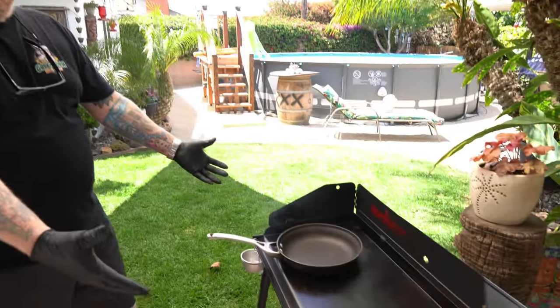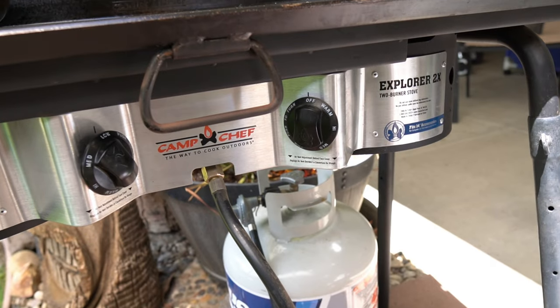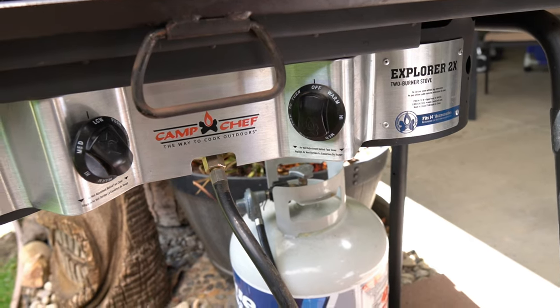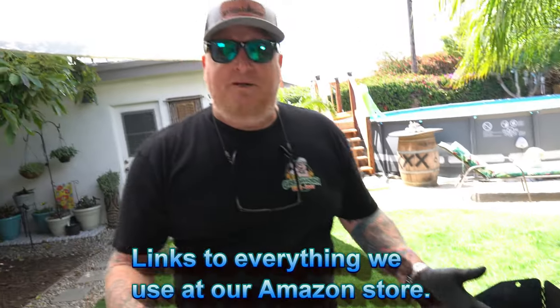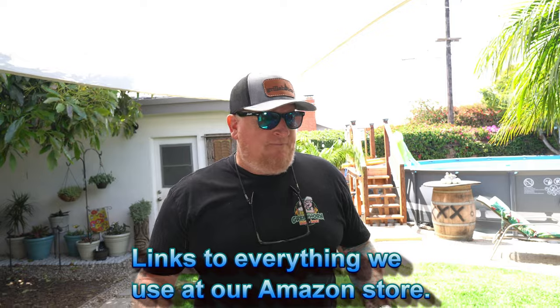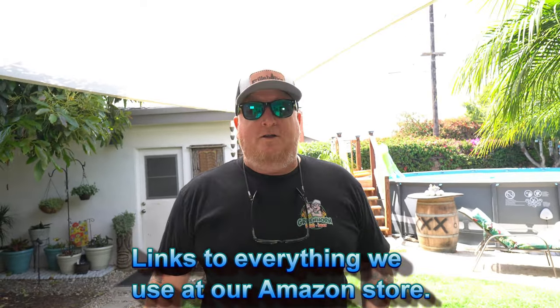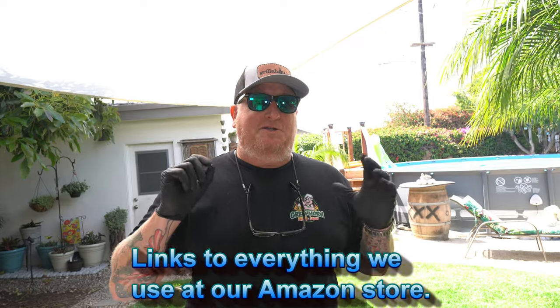Today we have our Camp Chef two-burner Explorer stove — it's our go-to camping rig. We've got it fired up; it's propane, perfect for grilling stuff outdoors, and it doesn't leave a big old mess. First thing we're gonna do is get the onions ready.